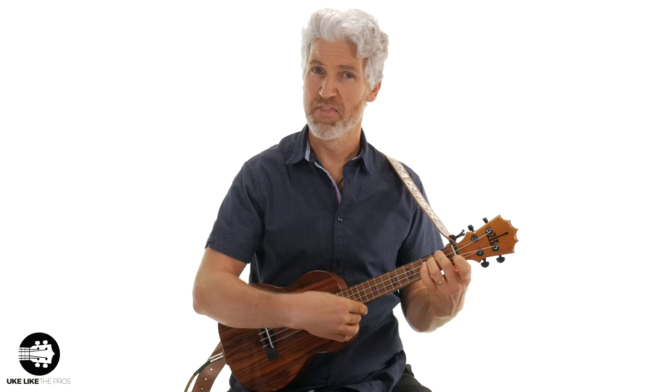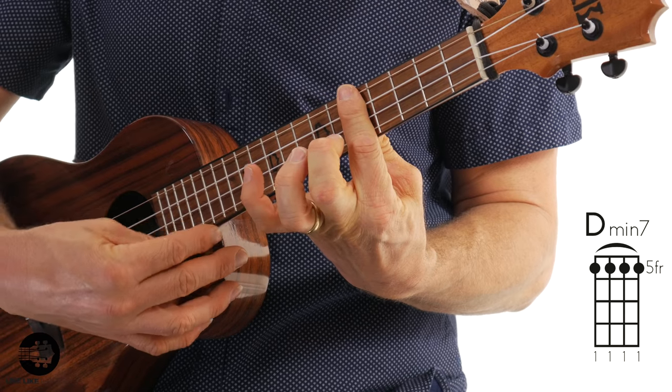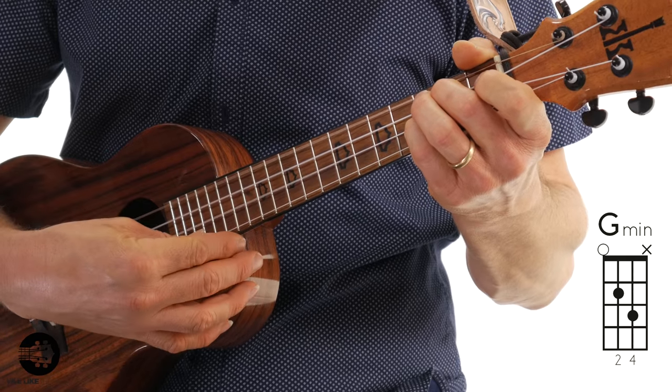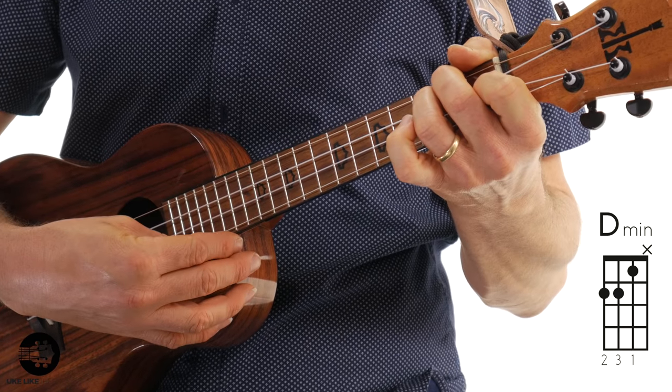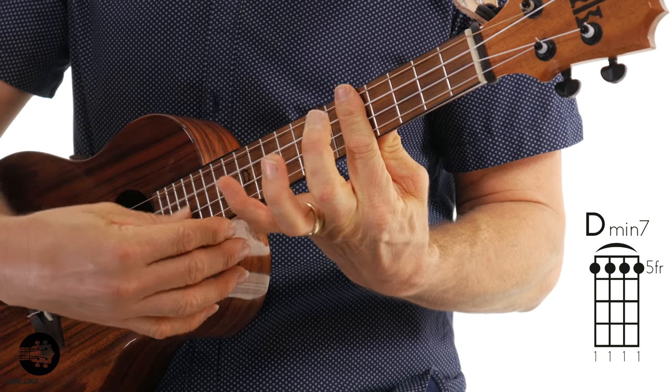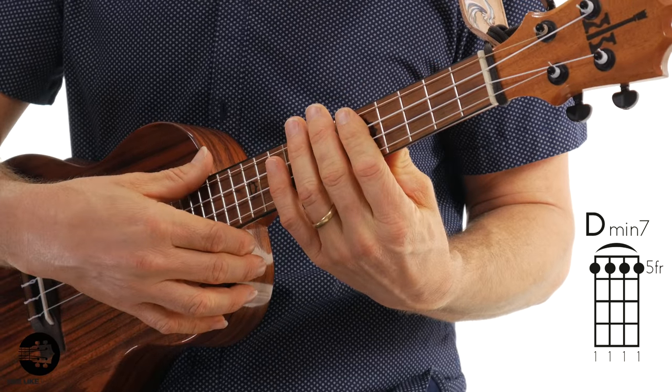That's a nice way to end the piece. Now, if I wasn't going to end it and needed to repeat the song — say I'm playing with somebody else — I would just do this D minor, let it ring, and then go back to the beginning. So I'm only playing the D minor seven when I'm ending the song; that's the ending chord. Let's play this last section back from the G minor, and if you were going to repeat it, this is where you go back — or you end it right there.